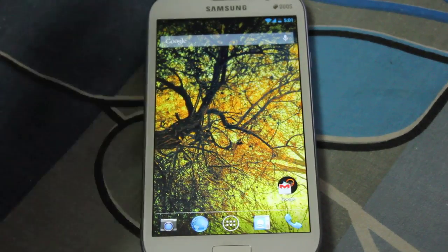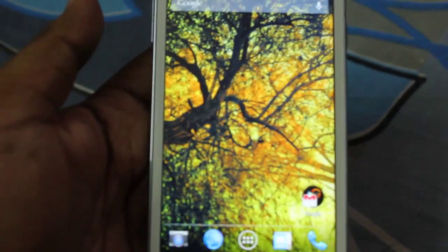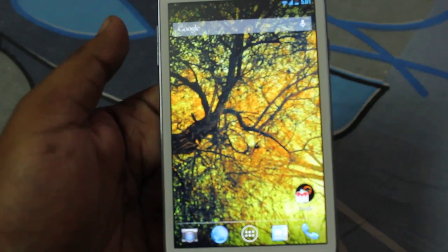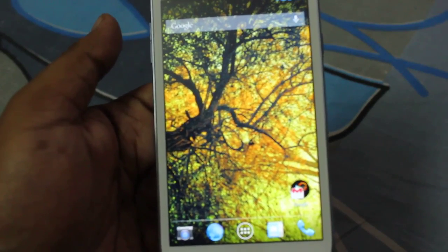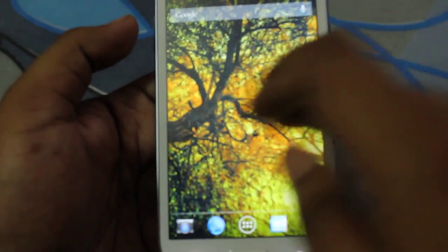So guys, that's it — I've done the Slim Bean ROM review that you all wanted. If any of you want to see any other ROM review, just comment down below, and anything related to this ROM you can comment below too — I'll be there to reply.